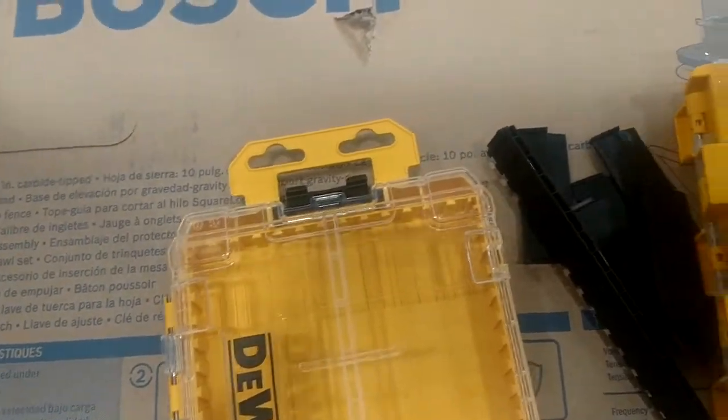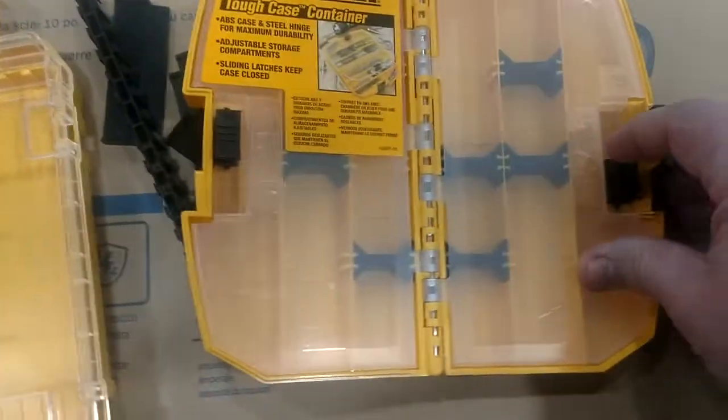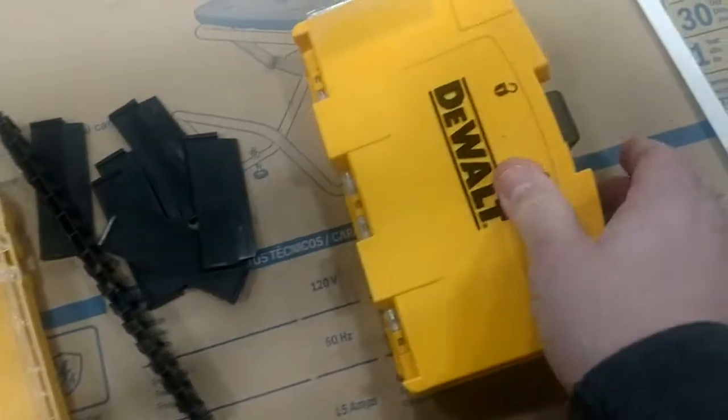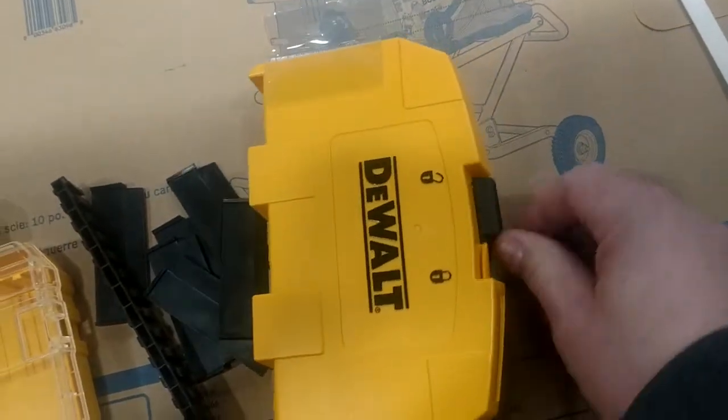Let's put them side by side so you can see the difference in the two — the size and the thickness.